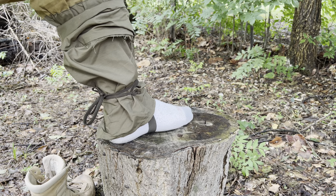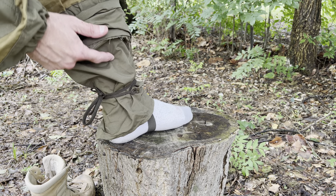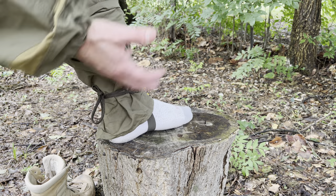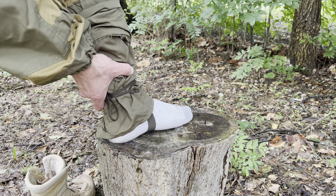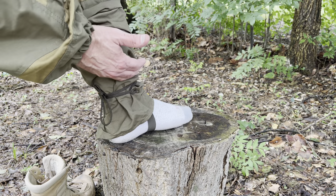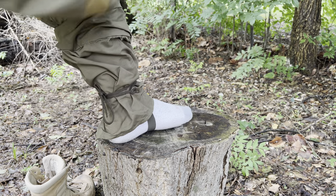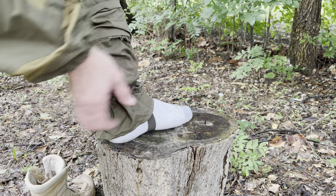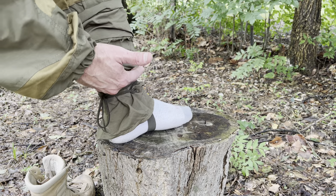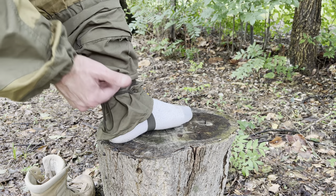We have a lot of ticks out in the fields in summertime and this is awesome to keep them from crawling up your pants, plus a little extra protection from water. Not all Gorka suits have this — I believe the Gorka 3, the Gorka P, the Gorka R, and I think the Gorka S have it. Several of them don't. The Gorka 4 I have doesn't have this and I wish it did.